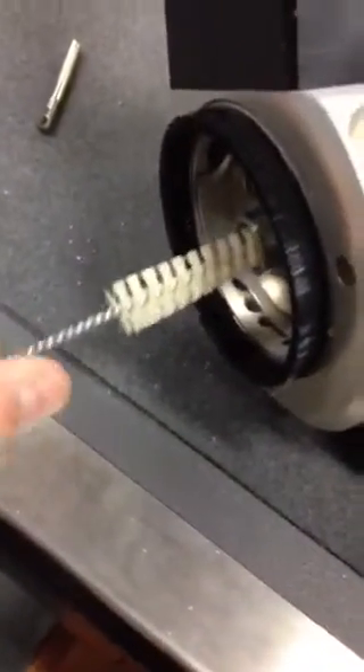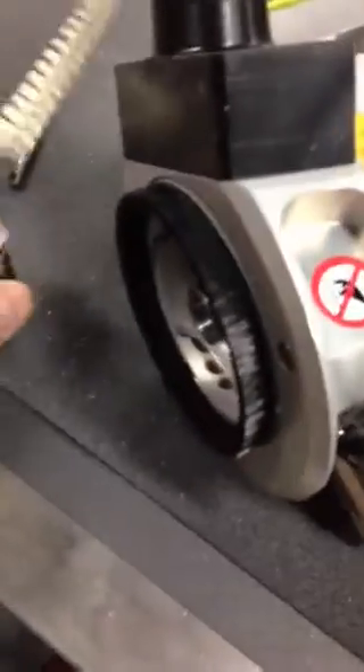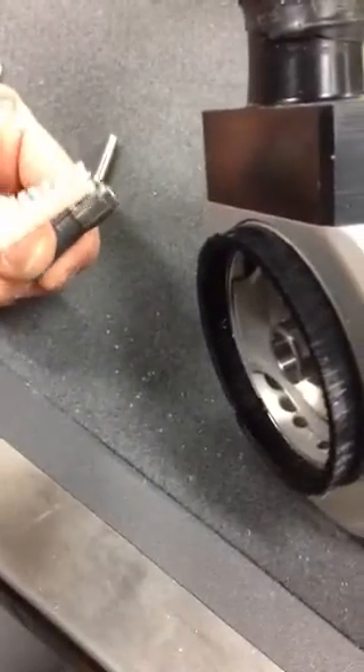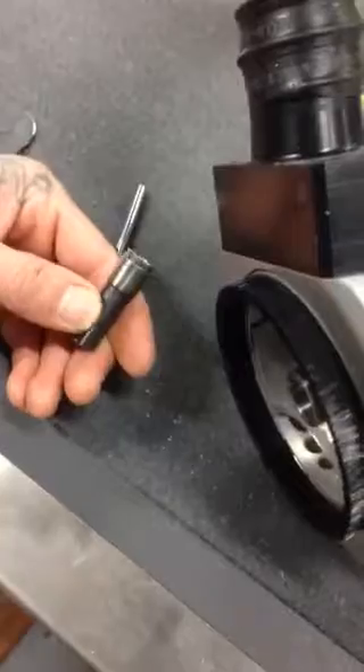Take that out. Then you can take the brush and clean inside of here. I use a little bit of alcohol to clean in there. Then you can take the collet itself and clean inside the collet with the brush too, to get all the debris out of there. Make sure that there's nothing stuck in these cracks on each of the sides. That's really the biggest key so that the collet can still close properly.